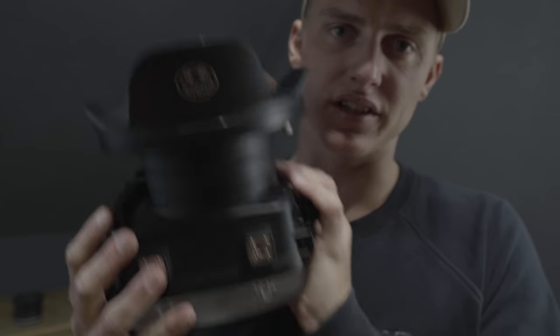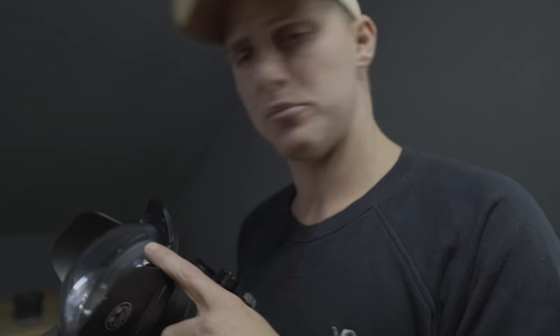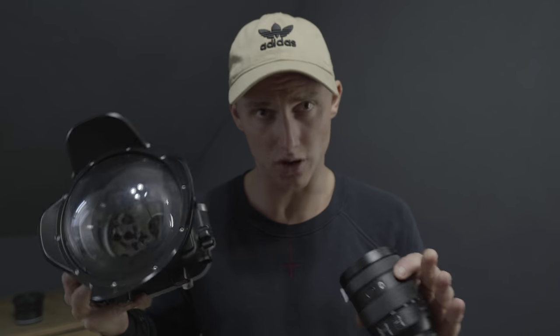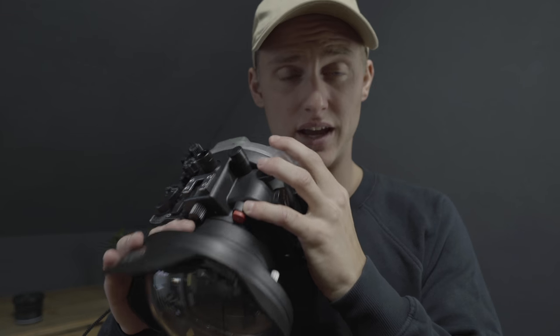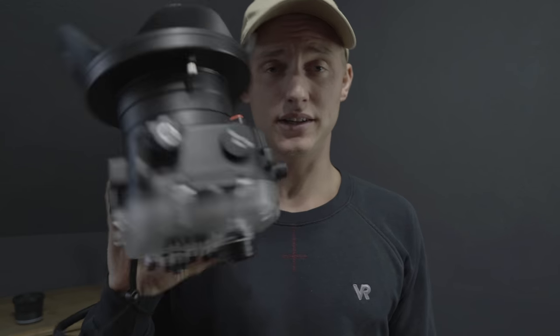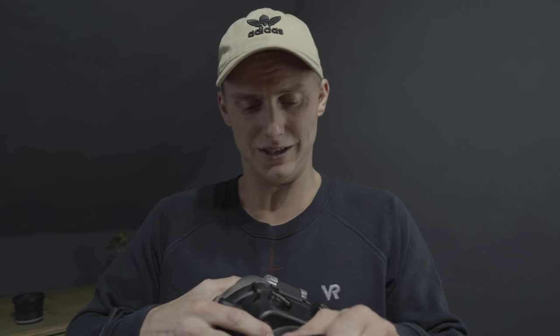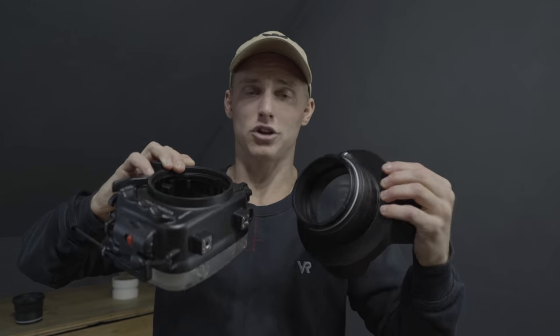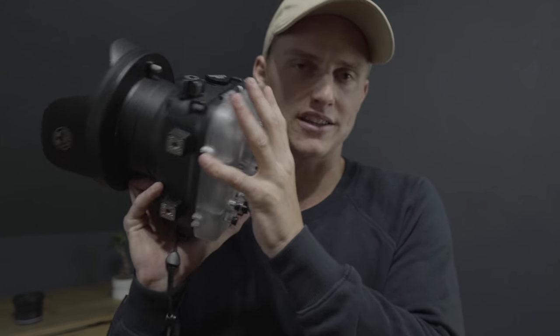I didn't know if the case is floating when the camera is inside and everything. But even when I put a big lens like the 24-105 on the camera and inside the case, this thing is still floating. So there is no way your camera is going down the ocean or the lake, wherever you shoot. So after using this case for, I would say, two weeks, I'm blown away — the shots are amazing, I really, really love them. And also the size of this thing — when I went to Mallorca, I was able to get only hand luggage with me, and this fits perfectly in a backpack. You can take off the port and the case, so it's not too big to travel with. With the small Sony camera, also the case is really small.